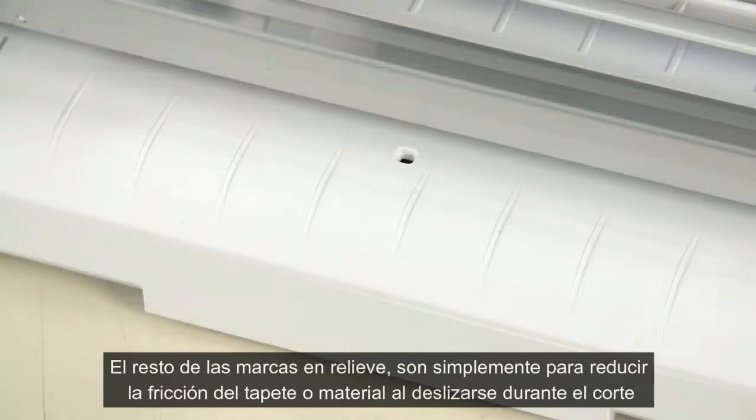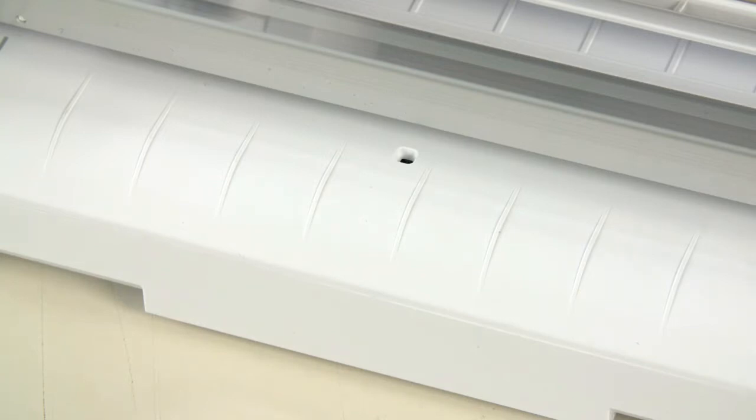The rest of the raised lines along the front of the machine are present to help reduce friction for your mat or material as it is moving in and out of the machine during operation. They are not guide marks and can be ignored.